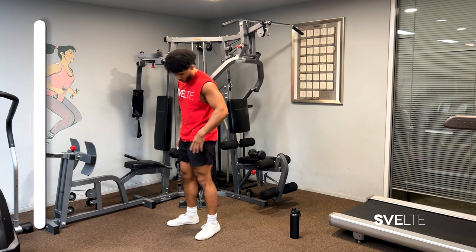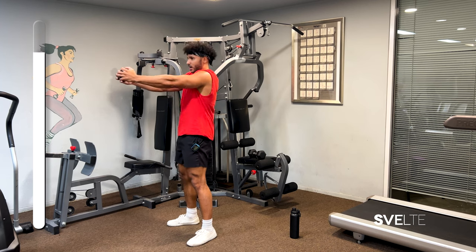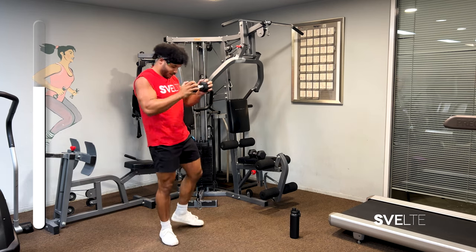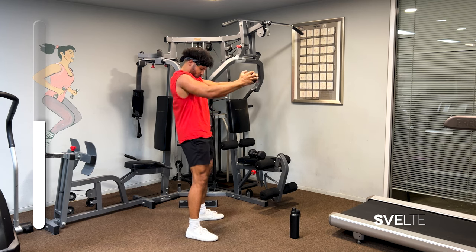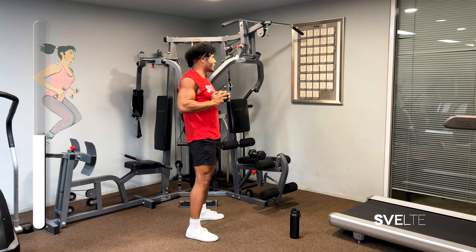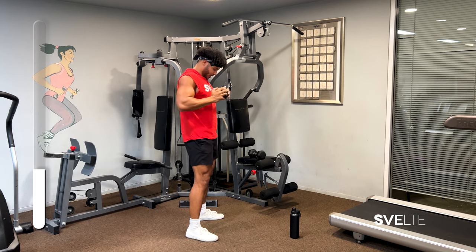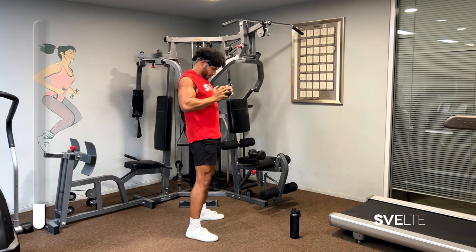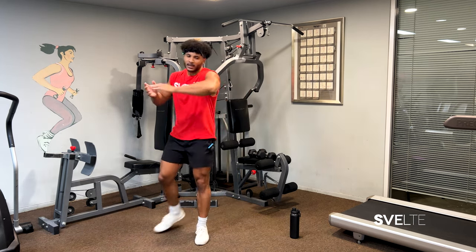Really focus on squeezing it, just extending right out. This is going to burn — I have to move around because it gets my mind off of it. Really extend, really squeeze. It's going to work out your chest, your back, your triceps — my triceps are feeling it. Make sure you're bracing that core. Three, two, and one. Great job, that was amazing!